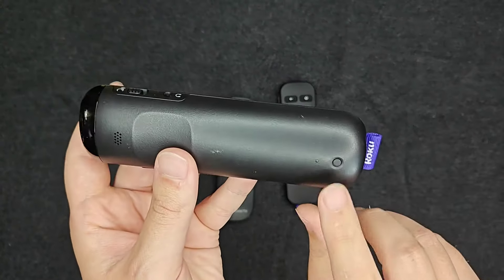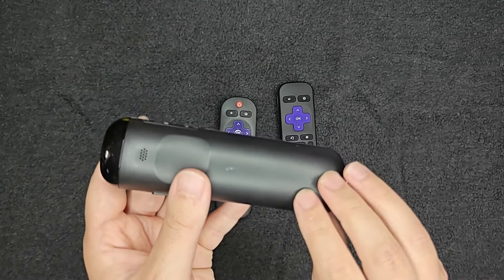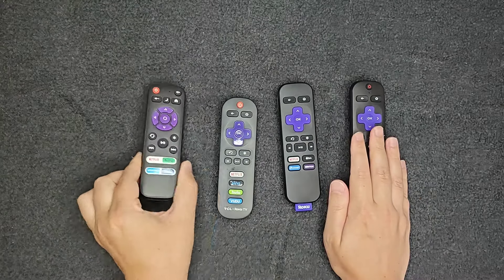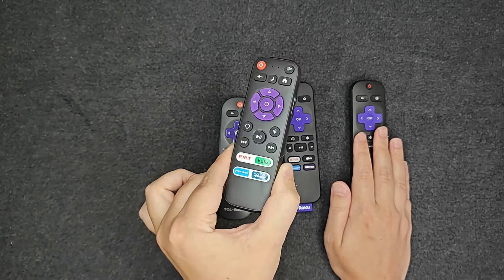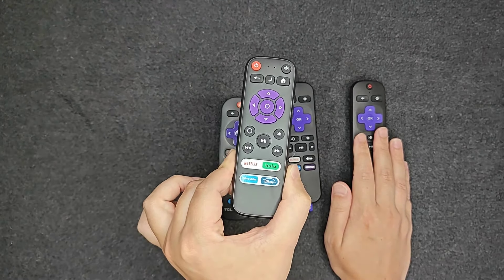The most expensive remote also has a pairing button, so it can be used with more than just Roku TVs — it can be paired to other Roku devices as well. But if you're simply in the market for a Roku TV remote that doesn't need voice command options, this is a great option with free shipping at just $3.99. I'll post a link to it down in the description if you'd like to check it out.